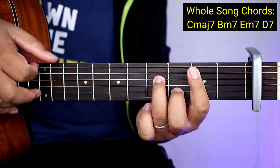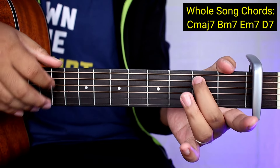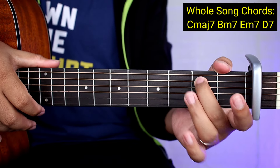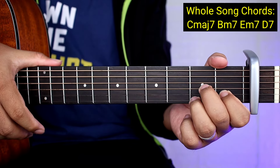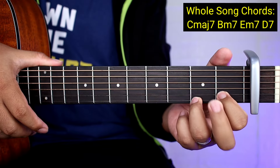Pero practicing nyo pa rin yung bar chords para matutunan nyo siya. Tapos E minor 7 - madali lang yan, isang string lang dito. Tapos D7. So ang D7 ay ito lang: first string, second string ito, ito naman ay third string.